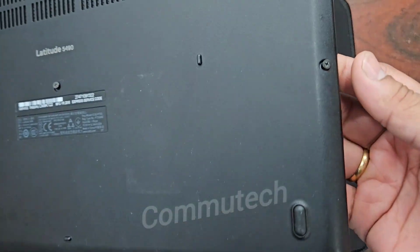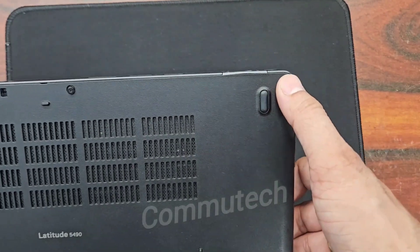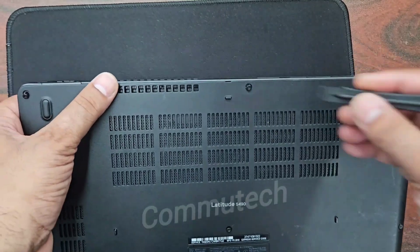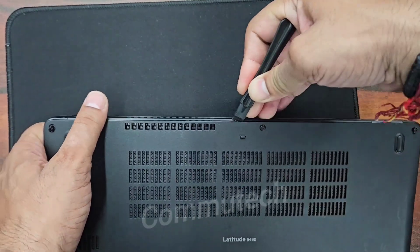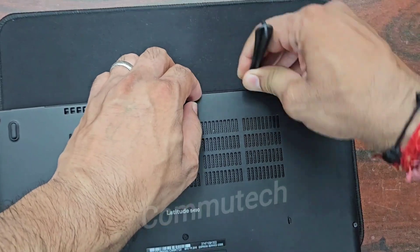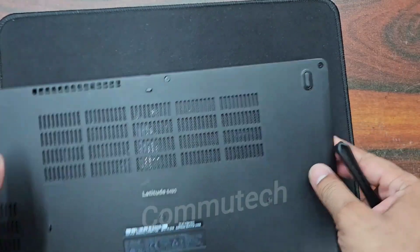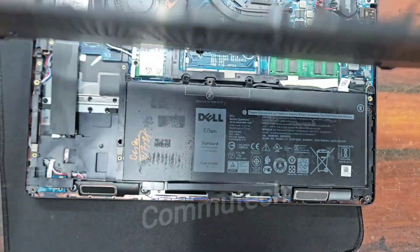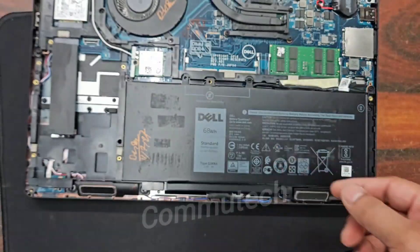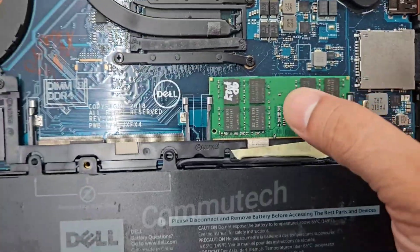I have unscrewed all the screws — these are connected with springs so they are not detachable. Now we will need an opener tool to unlock the locks of this back cover, and this cover can be easily removed. Here you can see the internal portion of this laptop. This is the memory module and this is the storage module which we need to upgrade.